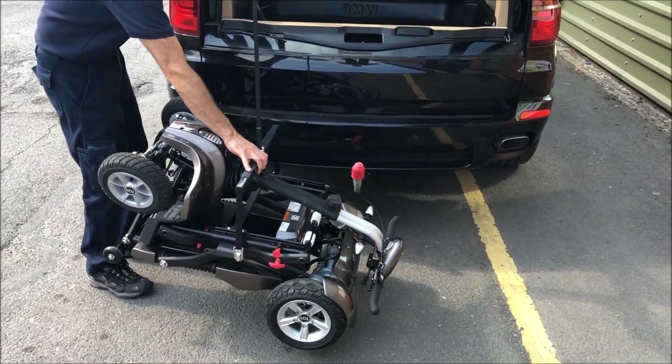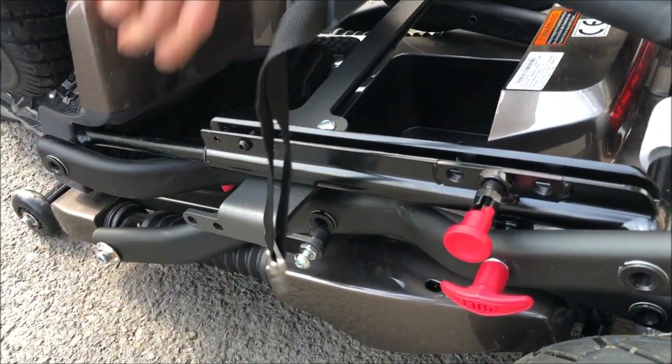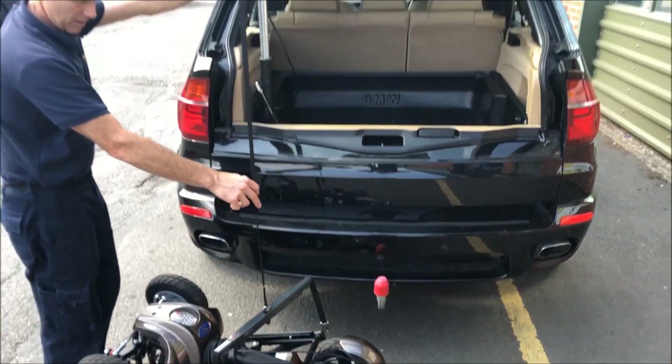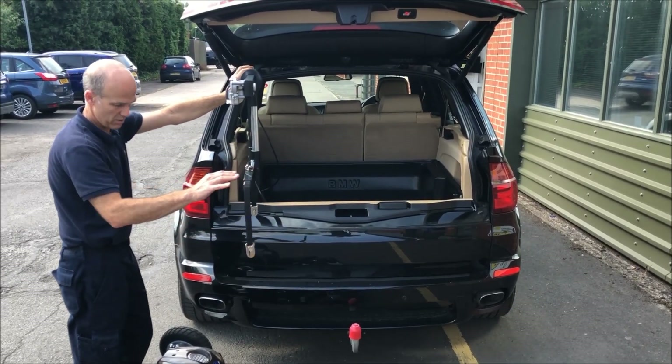Just take it back down and you just disconnect it here. This is lifting a TGA Maximo with the seat off.